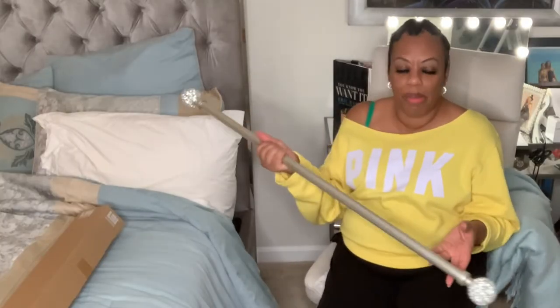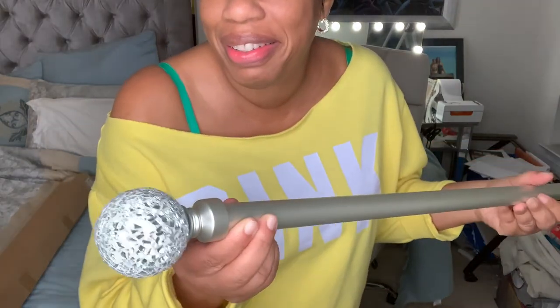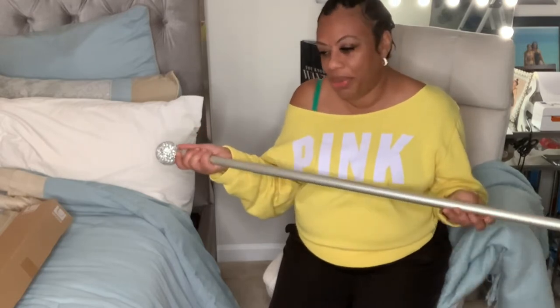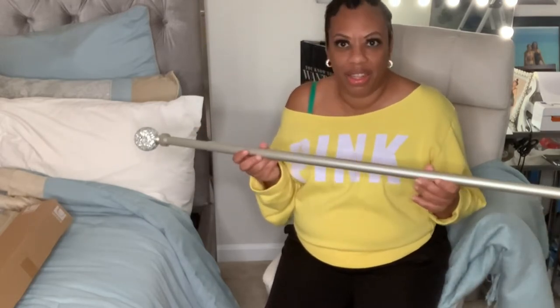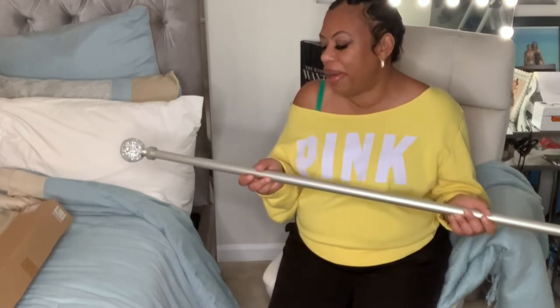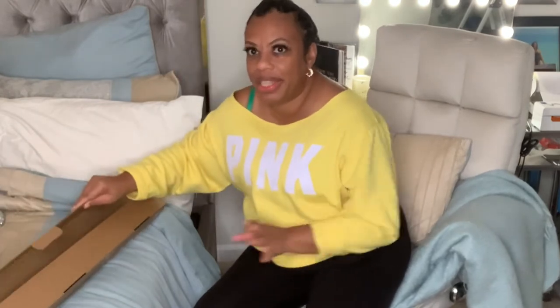So I first bought this beautiful curtain rod — look at how it shines and gleams. I wanted this one, but it's so heavy. I just be doing the most sometimes, like I think I got a mansion or something. The stuff I order is just so big, so I had to order a new one. The new one is skinnier — less than an inch. This one is probably like an inch and three quarters.